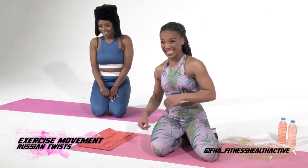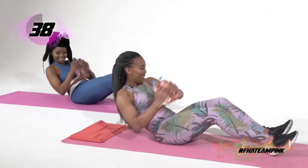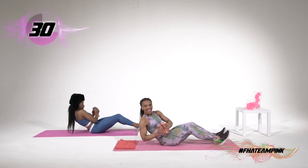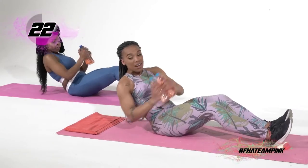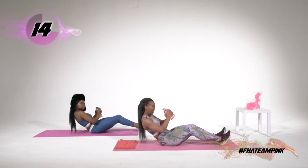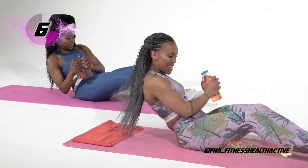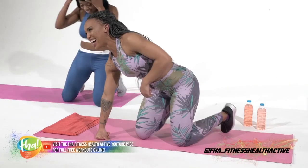We're going to be doing Russian twists. Oh, you're wearing a Russian hat! Let's go. Five, four, three, two, one — remember to get your dumbbells. Do you know a Russian song we can sing? I don't know, but I feel the twist! Remember to breathe — this is the last exercise. I can't say it in a Russian accent because we sound terrible. You have friends who are Russian, don't you? I do, I do, but I still can't master the accent. Five, four, three, two, one.